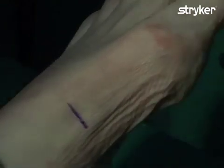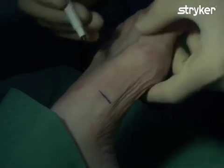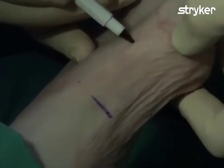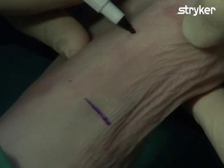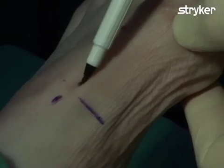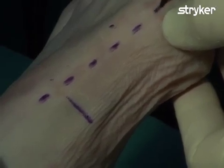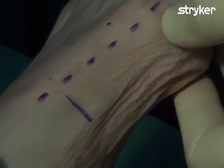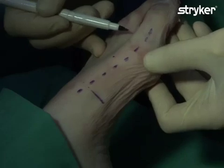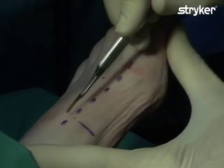The extensor tendon and the medial eminence are used to determine the location of the skin incision. The incision is placed just medial to the long extensor tendon, between the extensor tendon and the medial eminence. In addition to fusing the first metatarsal cuneiform joint, we will also perform soft tissue adjustments distally at the metatarsal phalangeal joint, including a lateral release and a medial capsule repair.